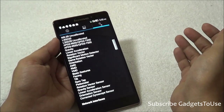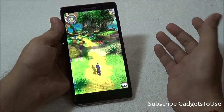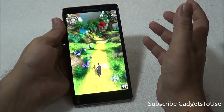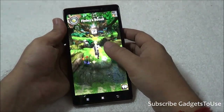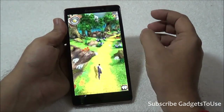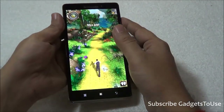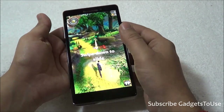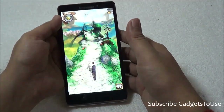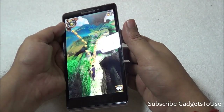We are running Temple Run on this device, which is a casual game — very basic for this hardware. In terms of reflections, character movements, and overall graphics, the device is very smooth with no issues. Draw distance is good, touchscreen response is excellent, and the gravity sensor works well. You can also play other games like Subway Surfer, and for heavy graphic-intensive games, Modern Combat 4, Nova 3, and Frontline Commando D-Day all run without any issues.